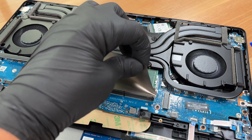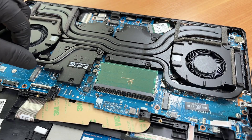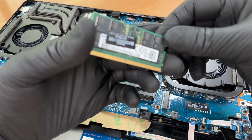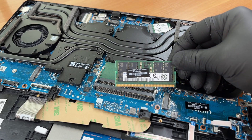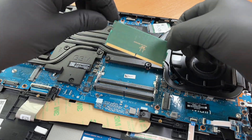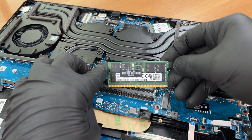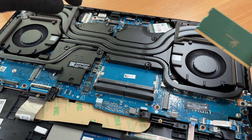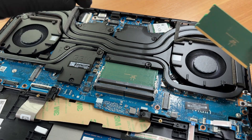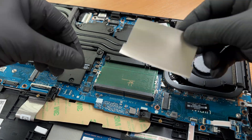Peel the shielding tape over the memory. Release the side latches and slide the module out. Two SO-DIMM slots support dual channel on Ryzen AI models, up to 32GB officially. Re-insert the sticks at an angle, then press down until both latches click. Match capacity and speed for best bandwidth.